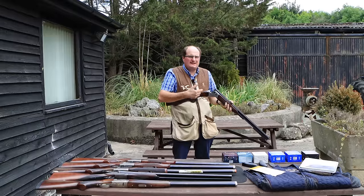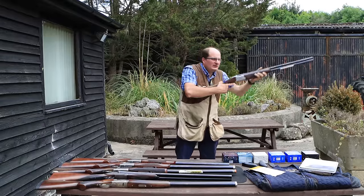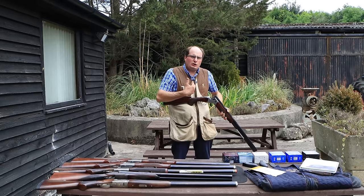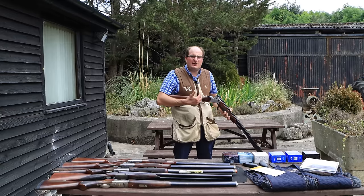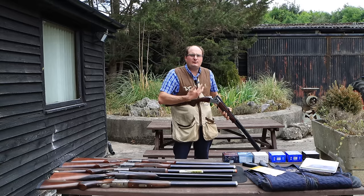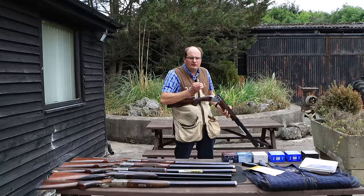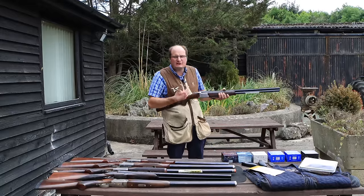The biggest thing you need to think about is having your weight forward when you shoot that gun. This is why on the channel I say when you're looking for your first gun, go to your local shooting school rather than a gun shop. The experts at the shooting school will help you, and there are certain guns you can get that will reduce recoil. So that's really the stance.